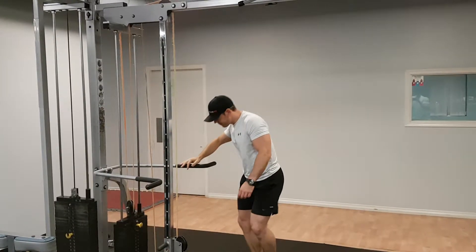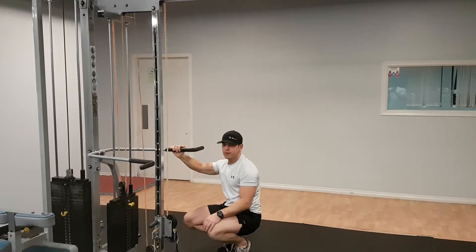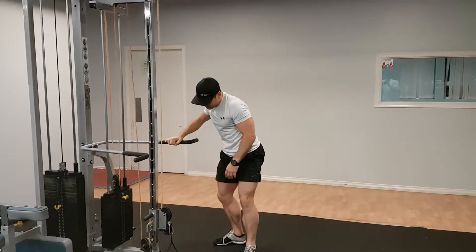Cable lateral raise. First off, find a weight that's appropriate for you. It's a difficult exercise so you don't need a lot of weight. Keep it pretty light.